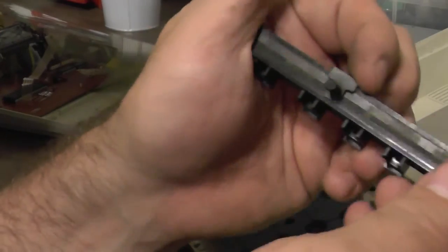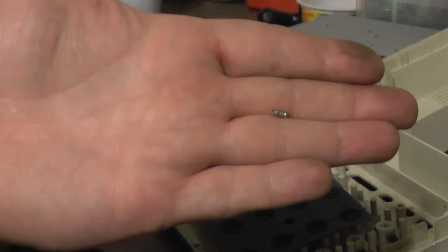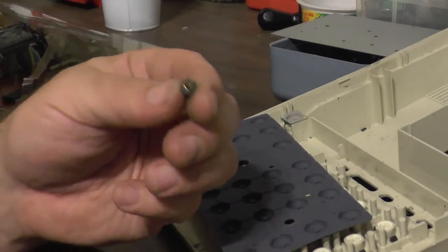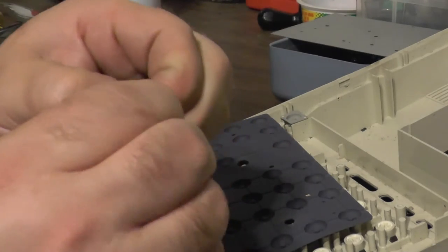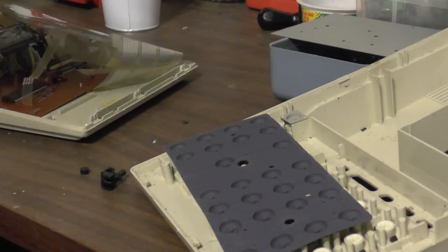Just gonna slide this one off here — we don't want to drop anything out. There's a little tiny spring and ball bearing in there. That's just tin. And then there's also this little thing here which is just a tiny piece of brass inside some rubber. Not too much, but it's there so we'll just take it out.